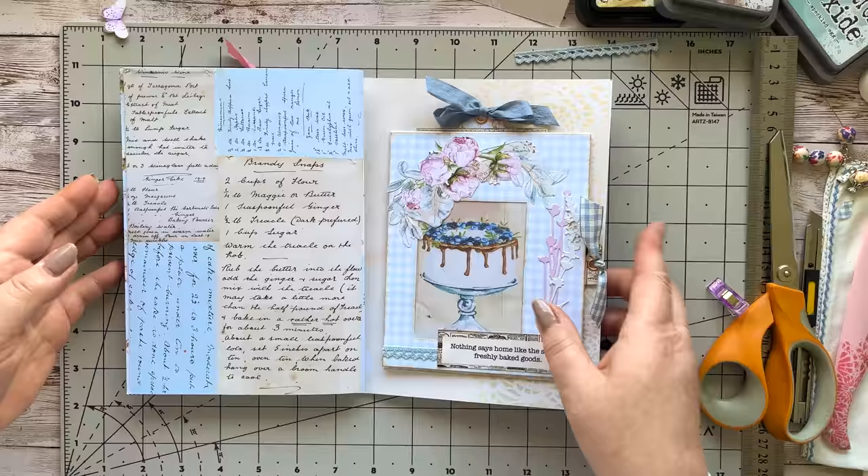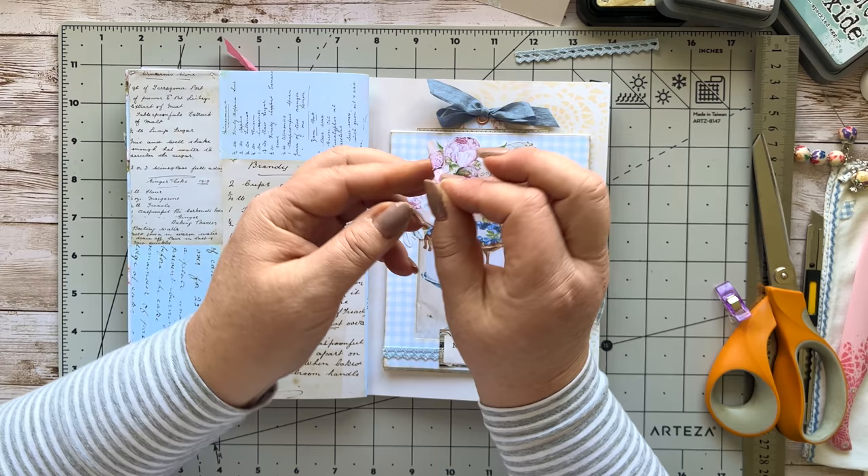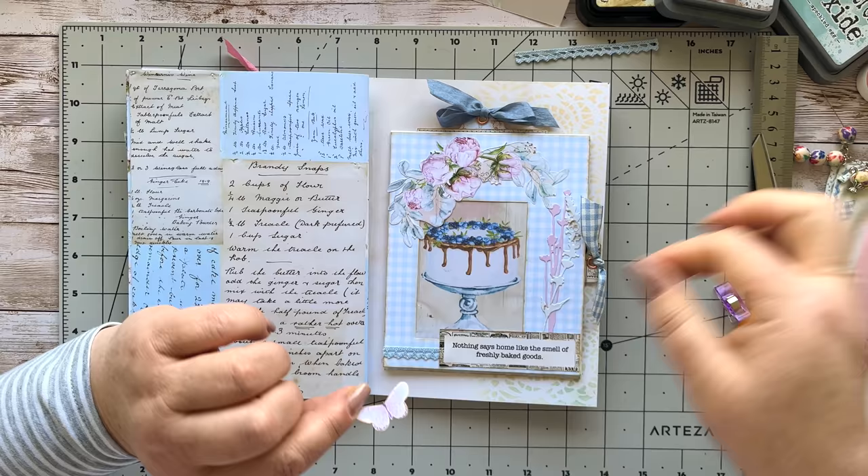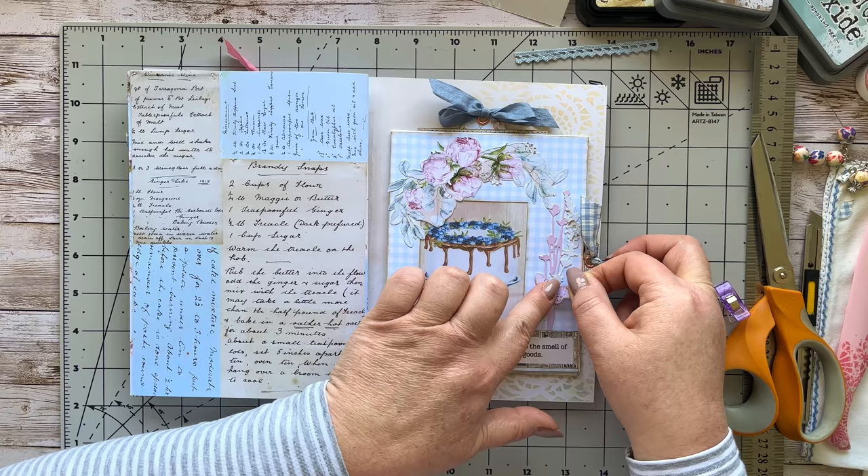There we go guys — that's our little project for today! Oh, I had a little butterfly — I forgot the butterfly! Let's stick that on. Check the decks to see if anything remains — there's this little one, a more mauve one. I think that's going to just finish it off completely. I love that!